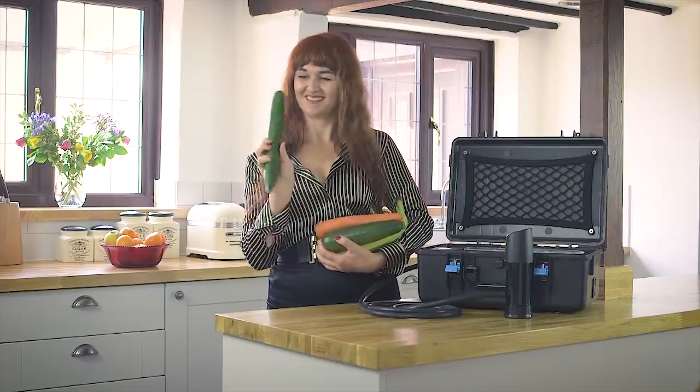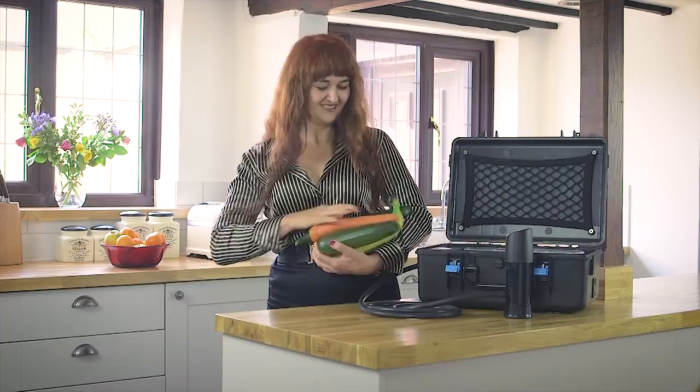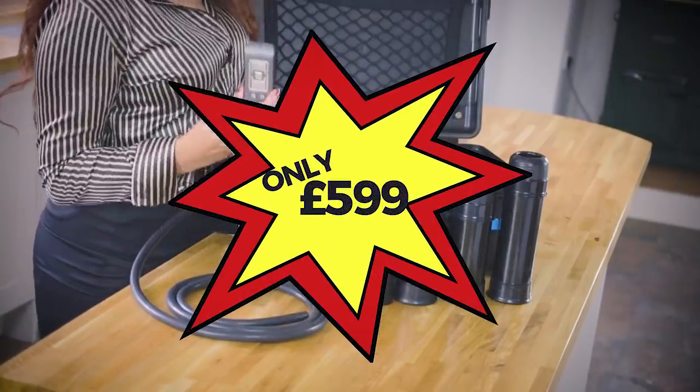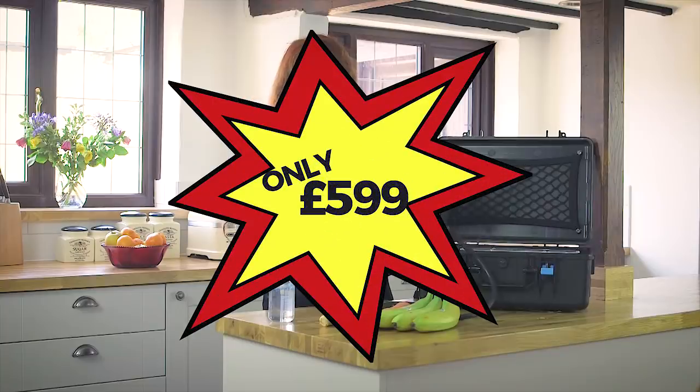Trembler is guaranteed to suck away all residues or your money back. Special offer when you order today of only $5.99. That's right, only $5.99.